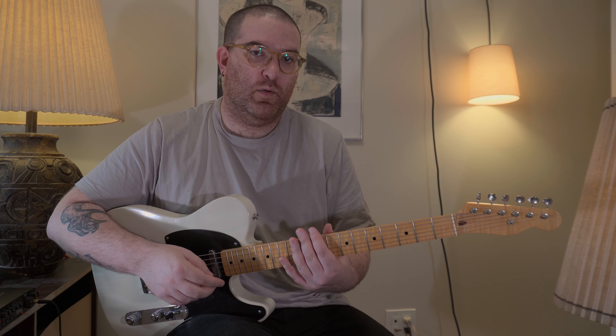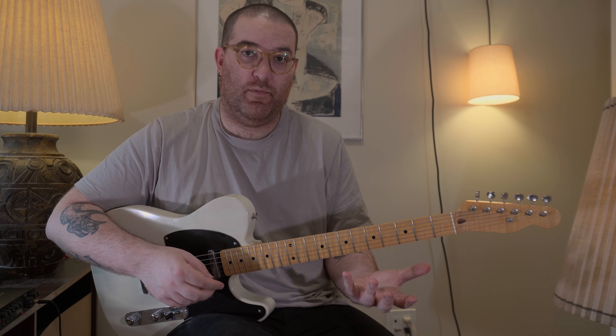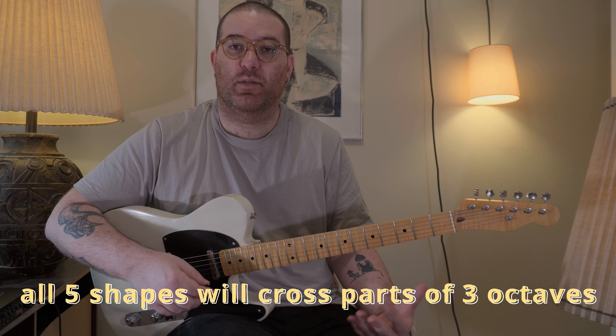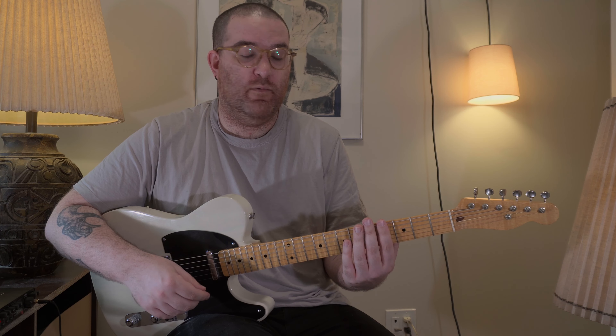Now that we've learned how to play a major scale on one string, we need to look at how to play it in a position using all of our strings. The difference here is we're not going to look at the scale just in one octave — we're going to look at how it relates to the entire position. Positions mean that we're playing one finger per fret.